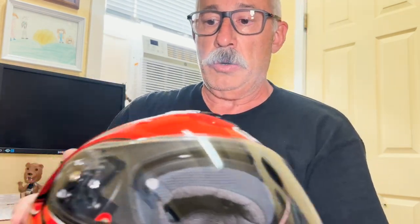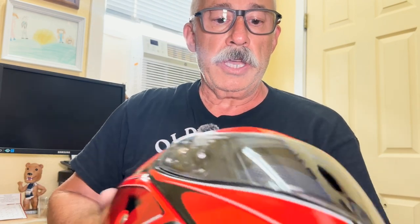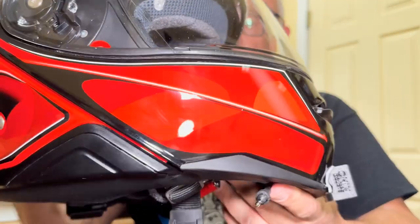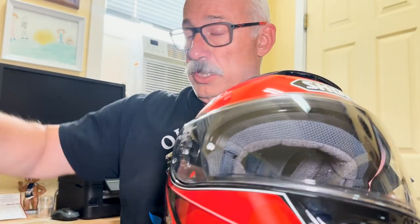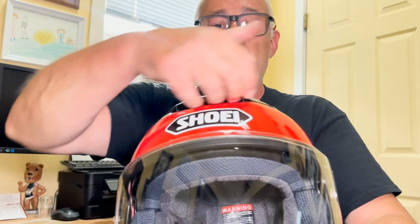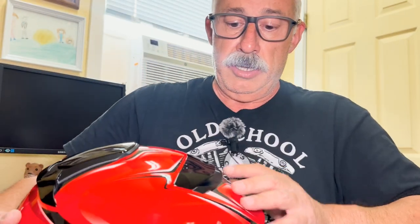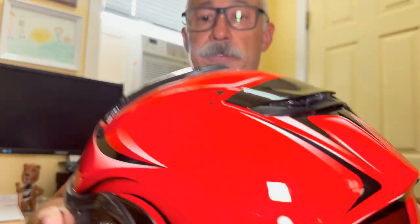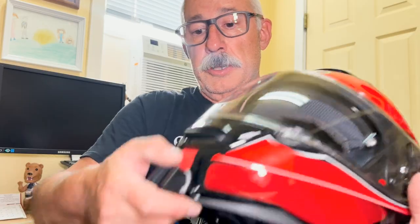My second Shoei helmet is the Neotech 2, which I just got about a week ago. After riding it as my daily driver for about a week, I really like it quite a bit. It fits the same as my RF-1400 — medium size — and I find it very comfortable with good ventilation. The exhaust on the back is about the same as the RF-1400, though I do think the RF-1400 has slightly better ventilation overall.